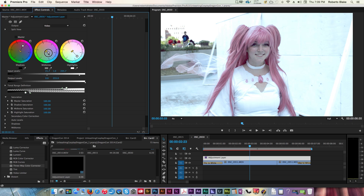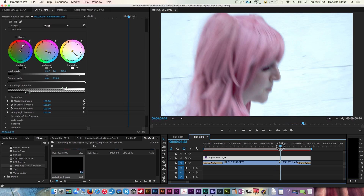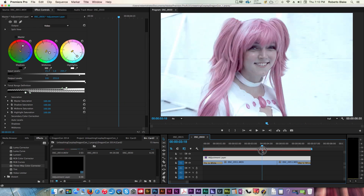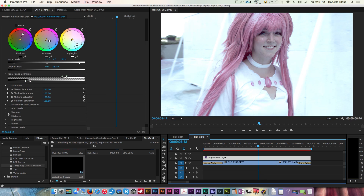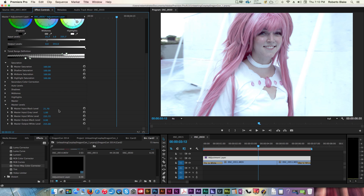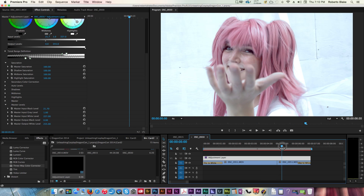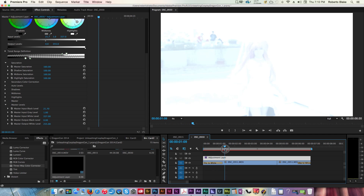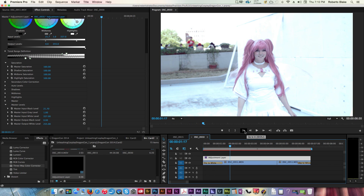That's all non-destructive, and it's consistent between this clip and this clip. We can also adjust other things here — we have shadows we can adjust, master levels in terms of the black point and white point. As we adjust these, you'll notice changes happen in the image. We can blow this out quite a bit, and I kind of like what that look does for this. I think that looks actually really good — so now we have a big difference between what we had before and after.